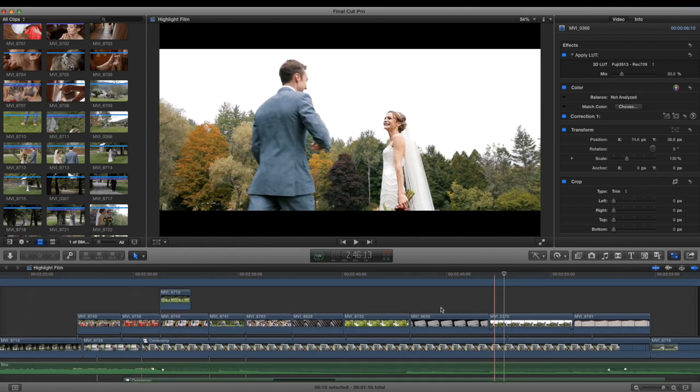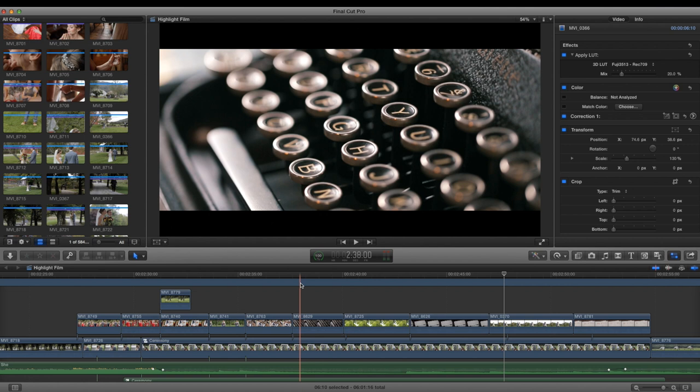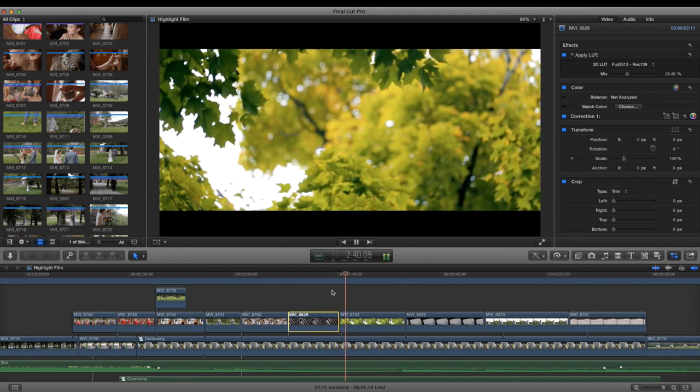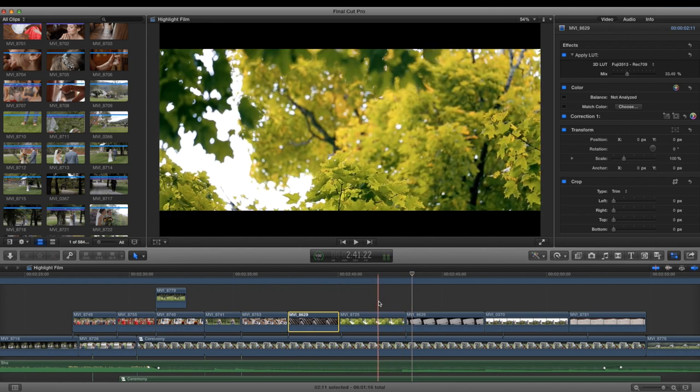I think this is all shot with the 100 macro — I really like that lens for detail shots. With macro shots I do a lot more contrast and warming. So this is the original, then color correction, then color grading. I definitely put stabilizer on that clip too.